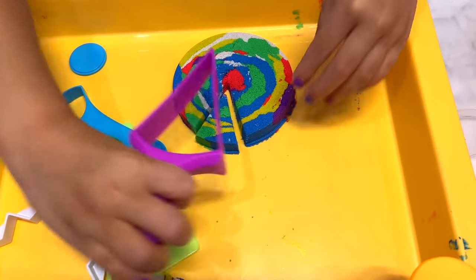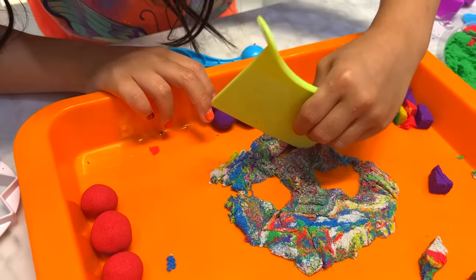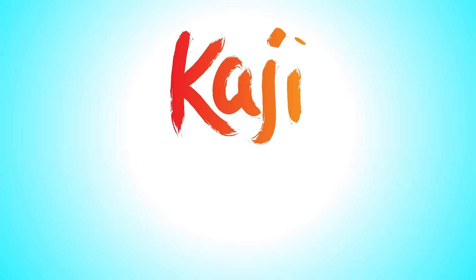First, I'm going to make a piece of this. You can make a little slice. That's really cool. A pizza slice. I'm going to make a nose. That's a great idea. Can you see the mouth there? Wow! Kaji Family!